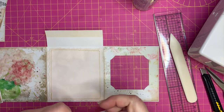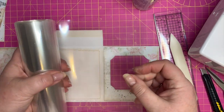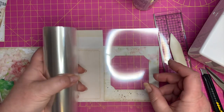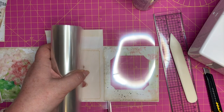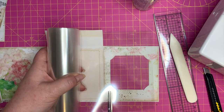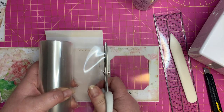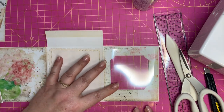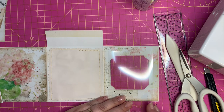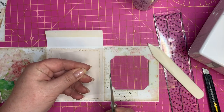Now we want to put in some acetate. I've got this on a roll — they use this for cakes, you can get it really reasonably. I just want to cut a piece off here — quite hard to see when it's clear. I'll lay it down. That should fit over there pretty well — I'm going to just cut it off to the right length so it's going to cover the window.